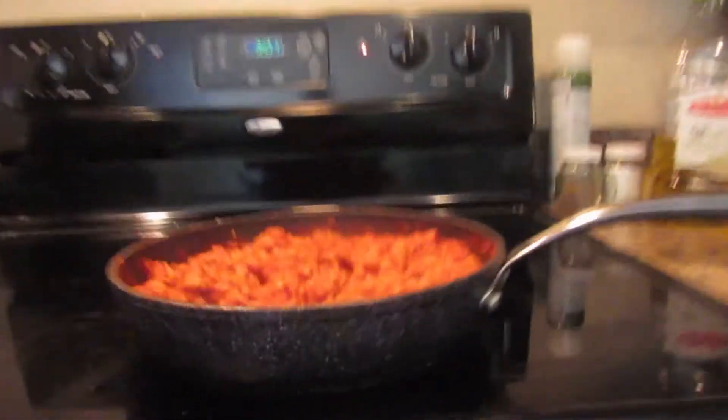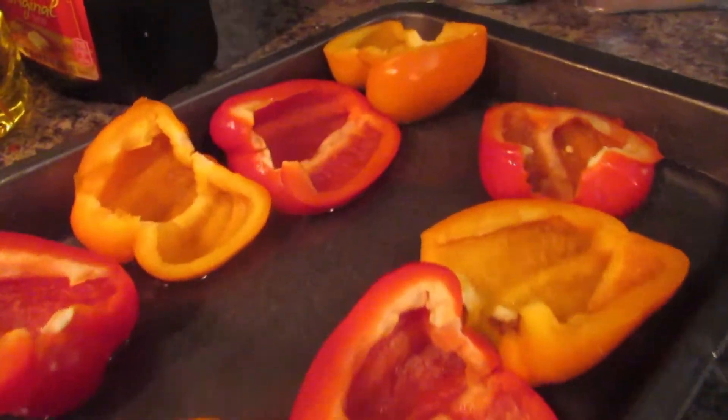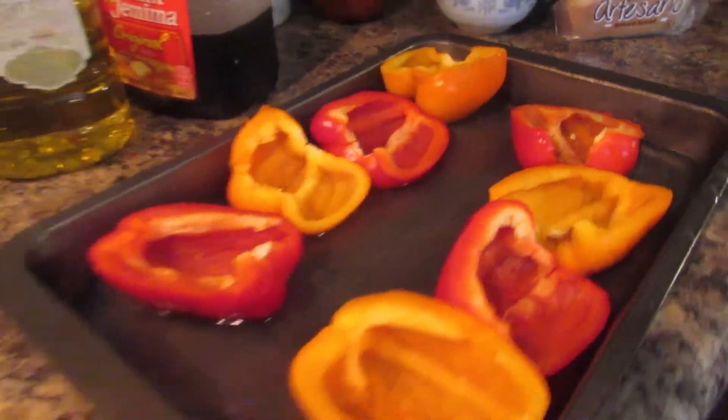Alright, welcome back. Our meat and stuff is done — make sure your cheese kind of sticks to it. Now you might wonder about this pan next to it: because our peppers are not cooked at all, you pour a little water in here to help the peppers cook better and get tender. You don't need much, just enough to cover the bottom. Then stuff your peppers, pour some more cheese on top, throw it in the oven, and that's it.